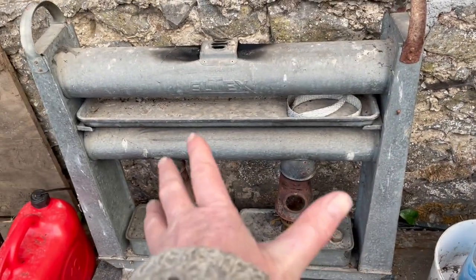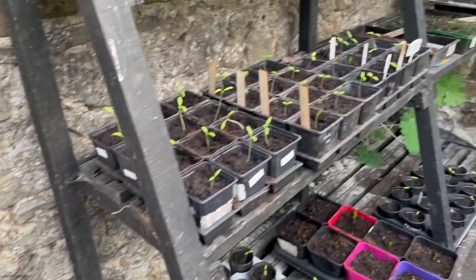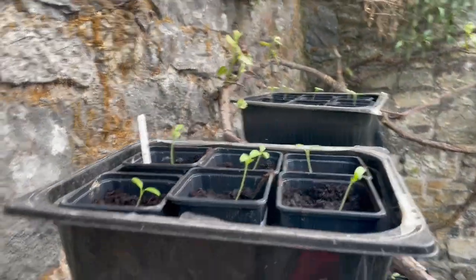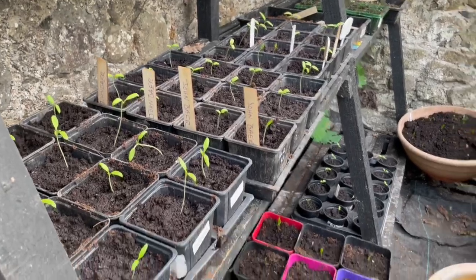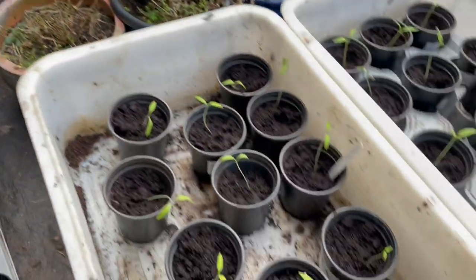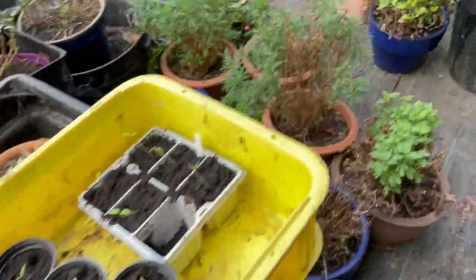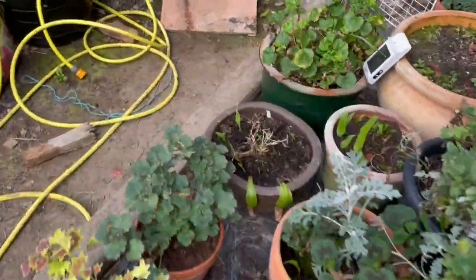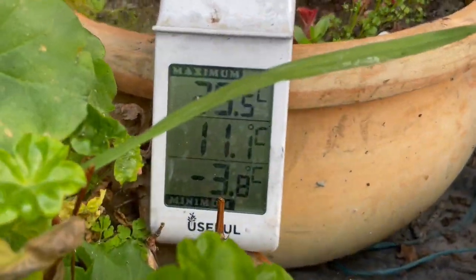I forgot to light the stove, the heater — bugger. Anyway, hopefully all my work with the seedlings won't result in them dying. Minus three is not warm, it's not seedling weather. So that's a big oops.